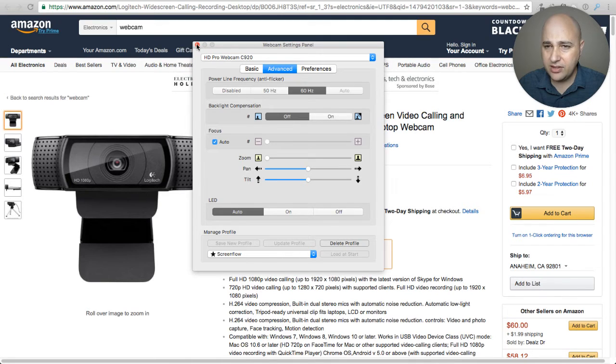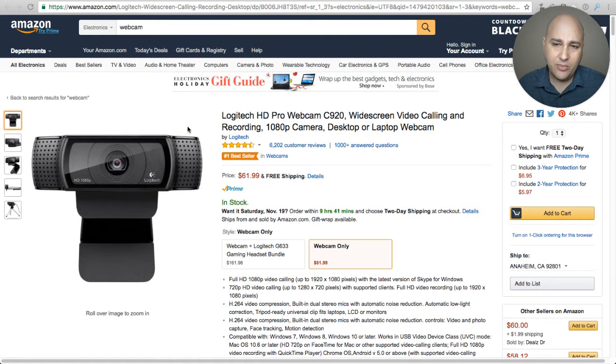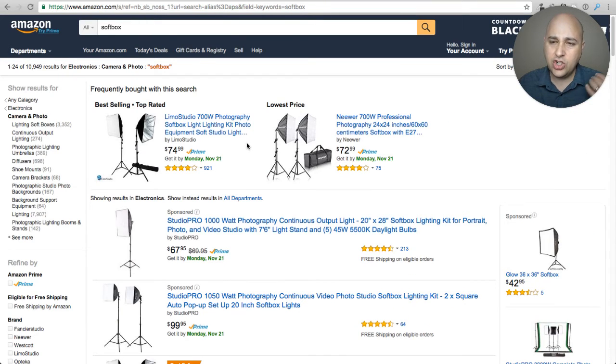So that is the camera I use. If I was to buy everything all over today I'd probably buy the same one, or maybe the one that's $20 more — the brand new model — even though it's more of a gamer-centric type of camera.